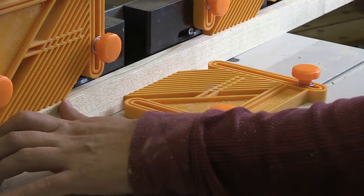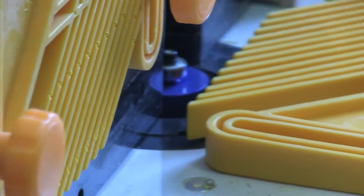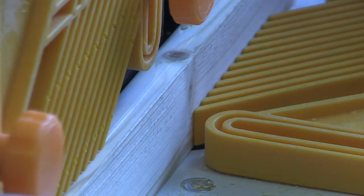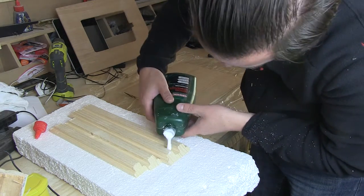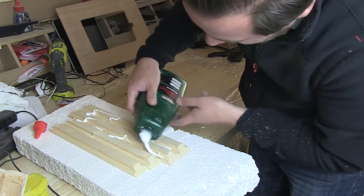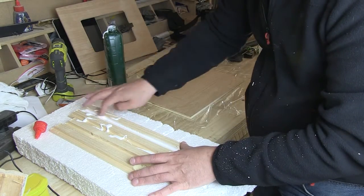Here I'm running a piece of three-quarter by one-and-a-half inch edge-in wood through the router, creating a rabbet. That was the test piece — I kept moving the rabbet up and up until I got it to the right size. Once it was all cut I added some glue after putting them into the correct lengths with 45-degree cuts on them.